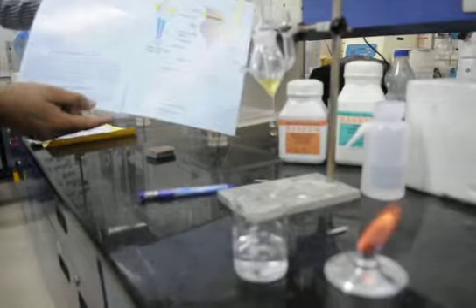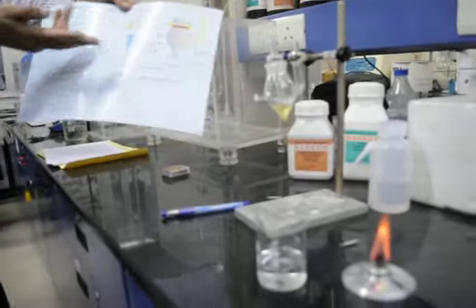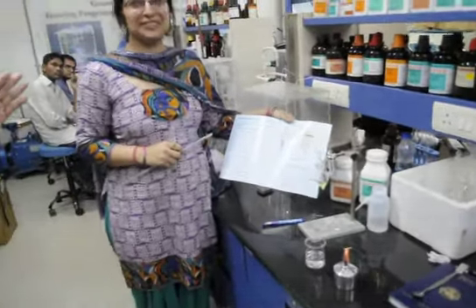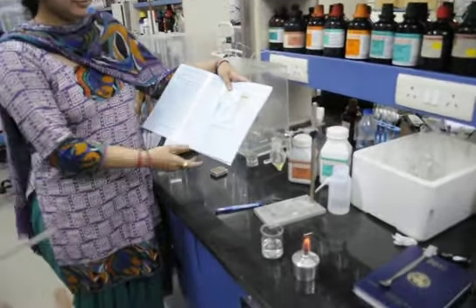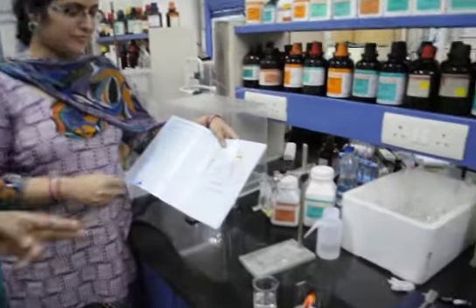Madam — who is already an organic chemist — is now demonstrating this device. She is holding the instrument. Instead of using the conventional method, we are using this device, which is very easy for students to use. Using the conventional method, chances of accidents in the laboratory are more, but by using this device, chances of accidents can be minimized and wastage of sodium metal can also be minimized.